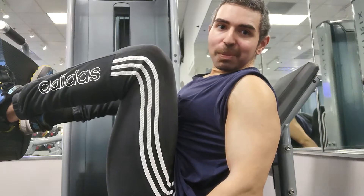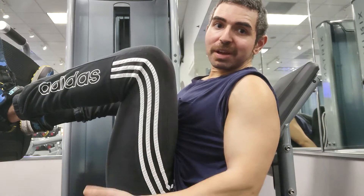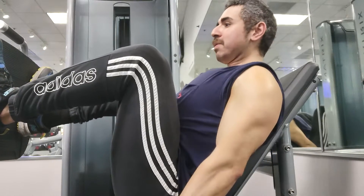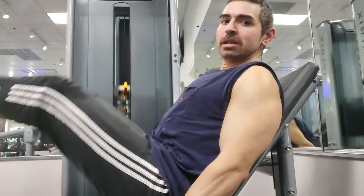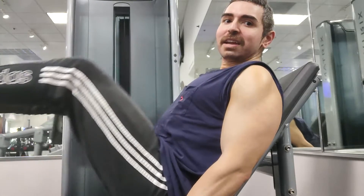If you're somebody who doesn't like barbell squats like me — because I have long legs and barbell squats are uncomfortable for me — these are a great way of targeting your legs. So here it goes. Really focus on that negative.